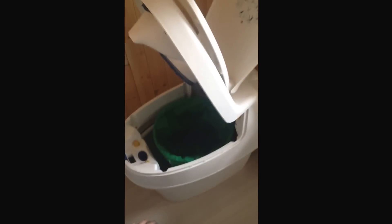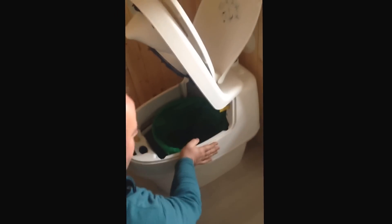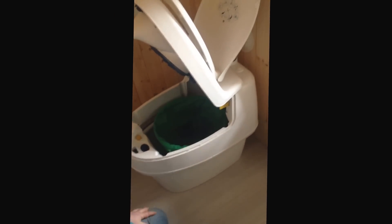It looks like porcelain, but what's it made of? It's all plastic — type 5 polypropylene plastic. It's pretty solid. It's screwed down underneath and screwed at the back, so it really is very rigid.